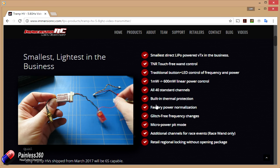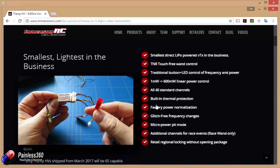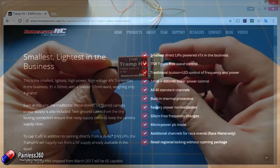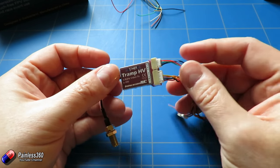It does support all 40 channels. The power supply: the current shipping version using the JST connector cable is 2S to 4S capable, and as you can see on the specs it's going to be 6S capable when they start shipping from March. So hopefully if you get one from now on you're going to get the latest and greatest version.